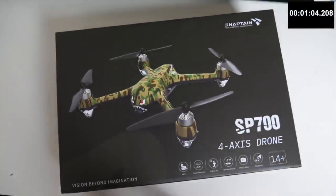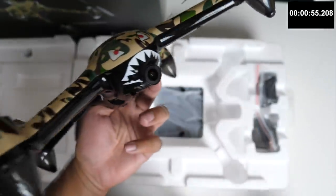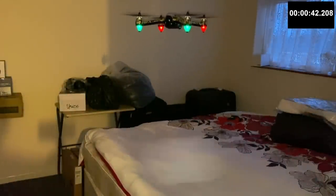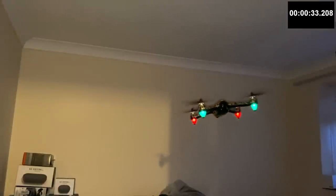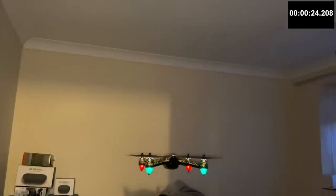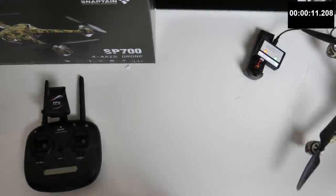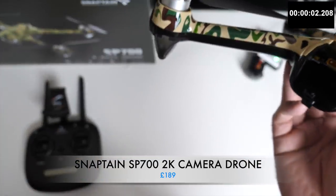Over here we have the SnapTane SP700 2K camera drone. This is an advanced drone featuring a 2K camera, upgraded 5G Wi-Fi transmission, built-in GPS, and a large 1800mAh battery promising flight time of up to 18 minutes. This drone is pretty feature-packed: follow me mode, return to home, circle fly, one-key takeoff and land, GPS hover and headless mode. The drone is also quite durable and powerful, and you can configure an electric fence or border so your drone would never get lost. It survived every crash test, so definitely better to take this one outside. That was the SnapTane SP700.